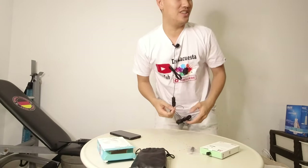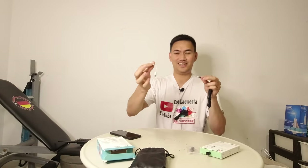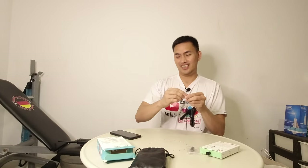Hanapin ko lang — balik ako, hanapin ko lang yung connector ko. Naka-bag ko. So welcome back again. So nakita ko yung connector ko. Ito na siya, nagkamitin na natin.